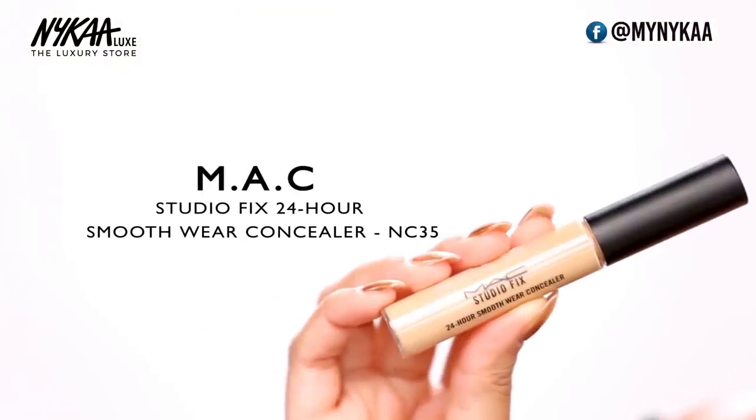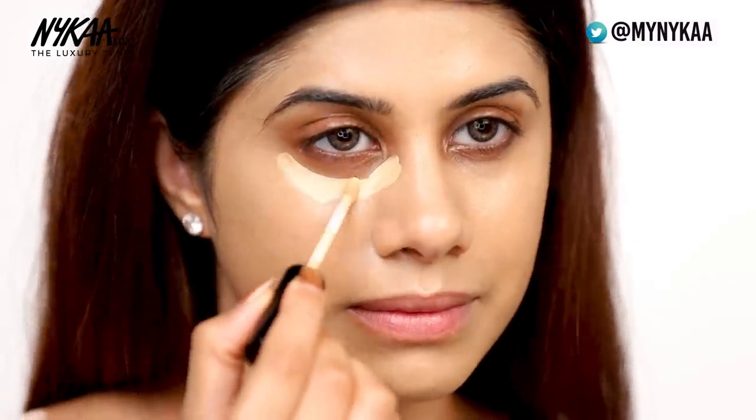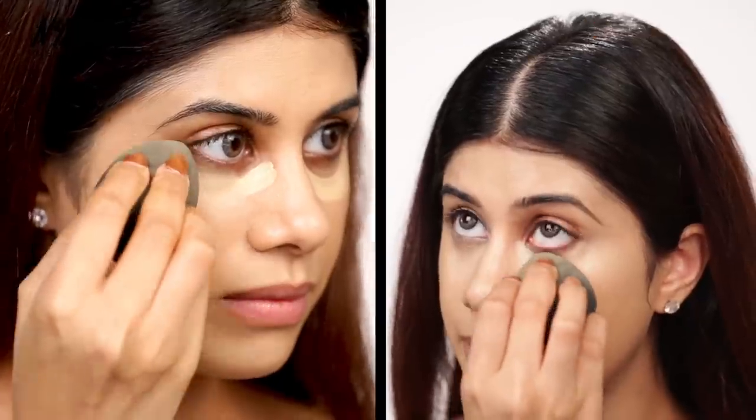Now that I'm done with my foundation, I'm going to move on and cover these bad boys. I'm going to take the MAC Studio Fix 24 Hour Smooth Wear Concealer. This is in the shade NC35. I love this concealer, it's so good. All you need is a very tiny amount and it just does its job really well.